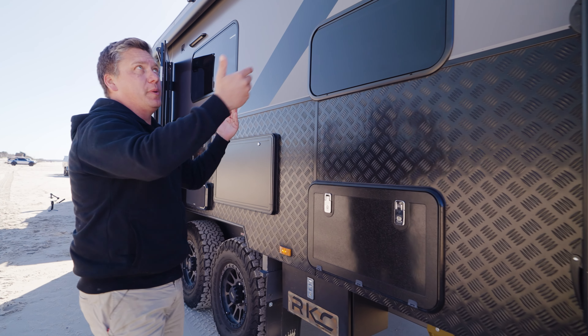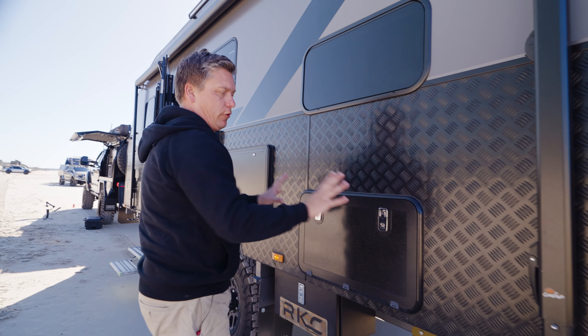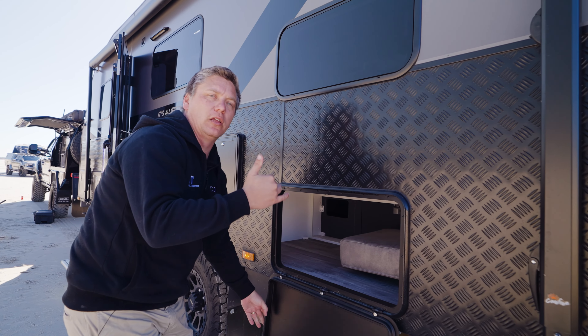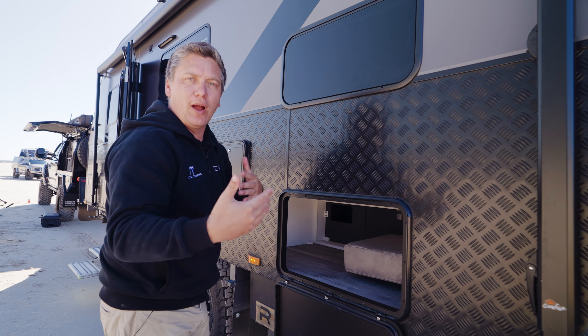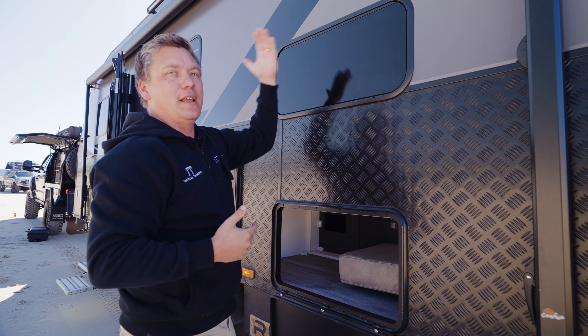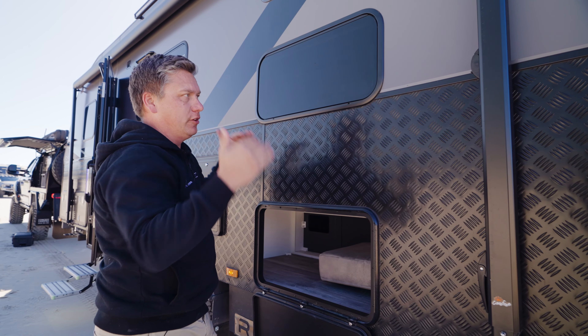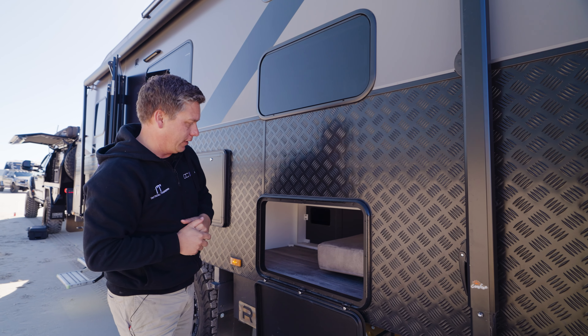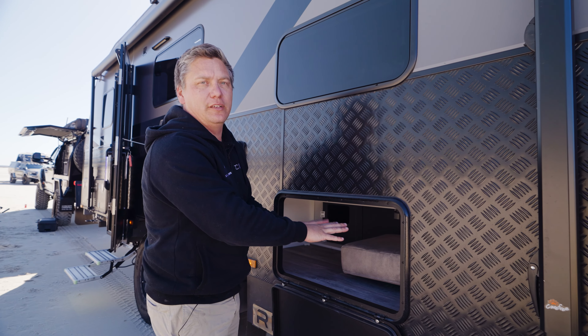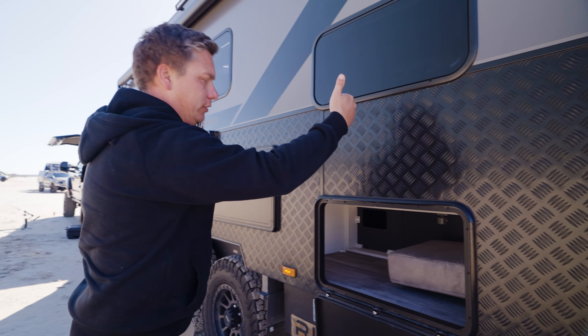Walking down the side of the van, we've got the big pull-out awning, which is great. We've got a tunnel boot, and this one has twin bunks on this side. I like that because if it's raining or super hot in the summer, you've got these windows open underneath the awning side of the caravan so the weather's not coming in on the kids. This tunnel boot goes through to the inside of the van, where you can access it from the middle, which is under those bunks.